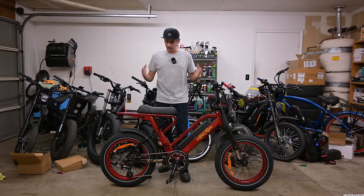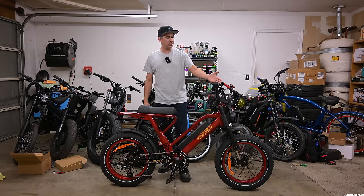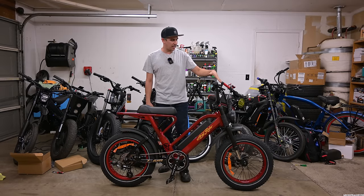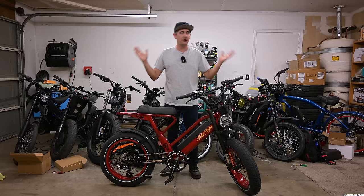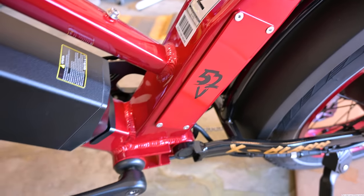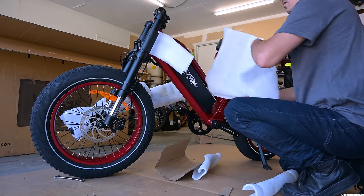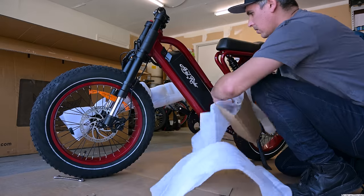I'm excited for this bike; I'm hoping it doesn't feel too cheap. You've got a nice half throttle, leather grips, hydraulic brakes, seven-speed Shimano — which you don't get on the Rev1 or Super 73 — and nice cable management. There's a nice headlight up front. The tires are cheaper; they say puncture-resistant, but I'm a little worried about them. You've got nice red rims that match the paint, and the paint is one of the nicest things I've seen. On their website the photos don't do it justice, but in person it is so glossy, shiny, and metallic. You just have to see it in person.